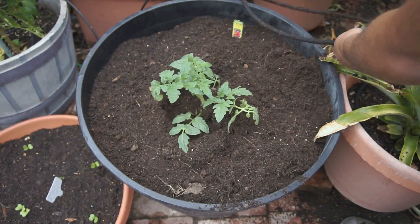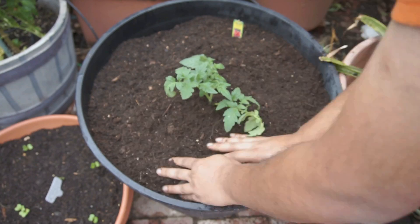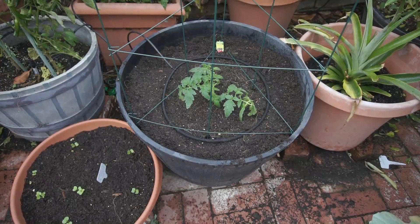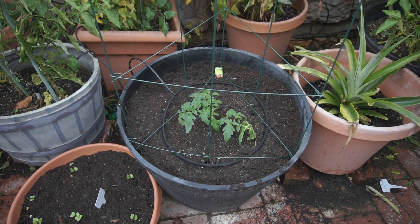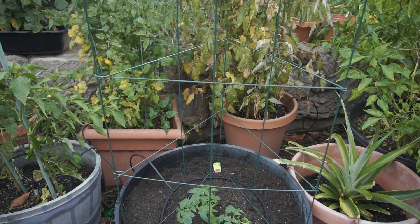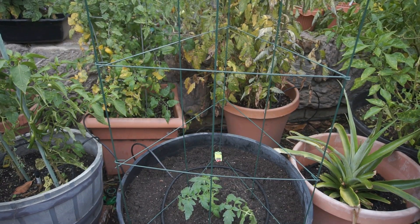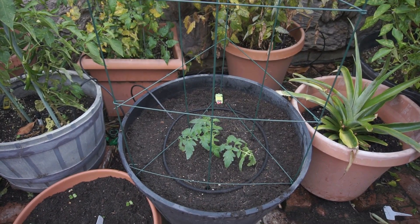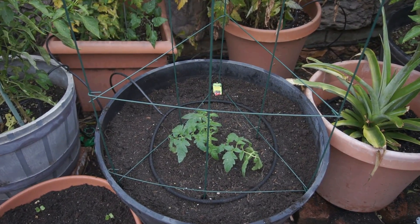For the container we are using this whiskey barrel, which will provide enough room for this tomato plant to grow. This Mountain Pride hybrid is a determinate tomato variety, which means it will produce a lot of tomatoes and then stop growing — it won't grow indefinitely like indeterminate tomato varieties. That makes it a good candidate for growing in containers.